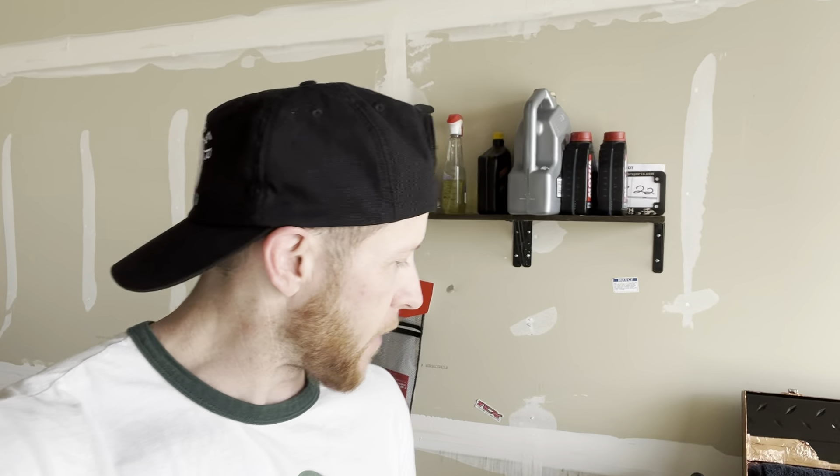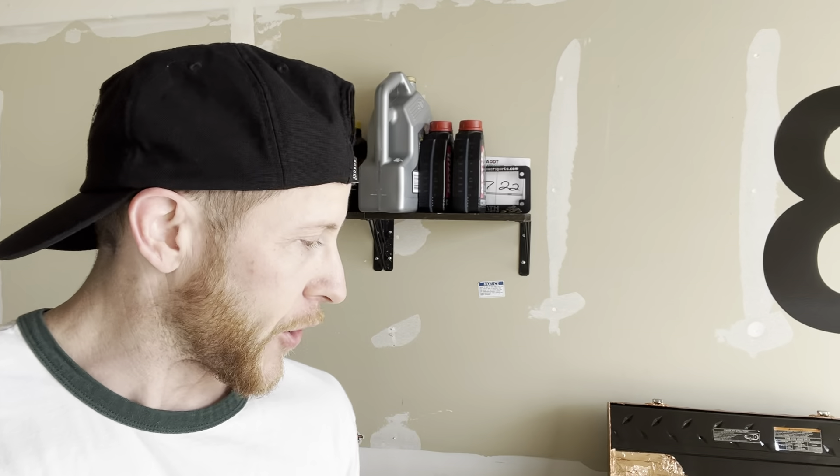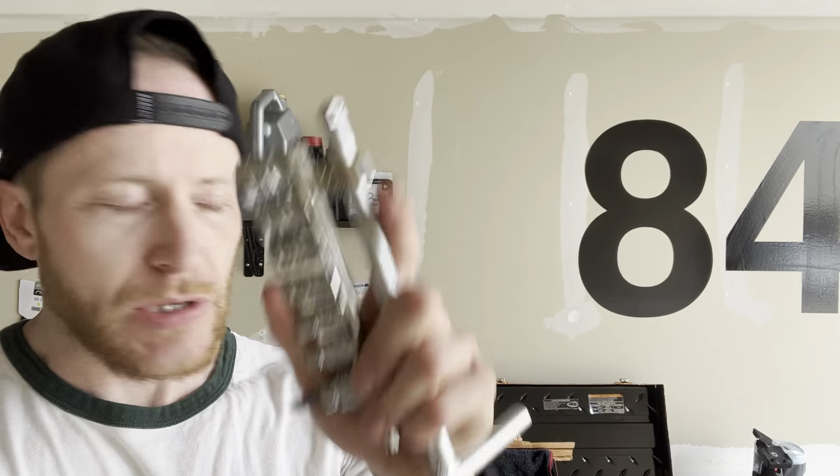For tools and oil: I'm using a K&N filter and Motul 3000 10w40 — you can use any oil that meets the manufacturer specs, check your manual. I'll leave the specs below. For the rear axle spools you'll need a 3mm allen and some thread locker. For the drain plug you'll need a 17mm socket.